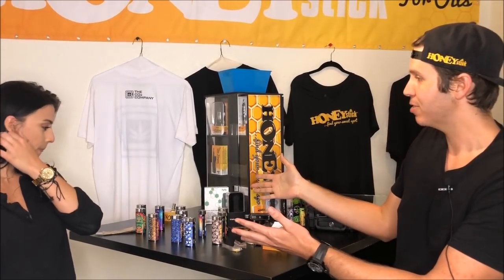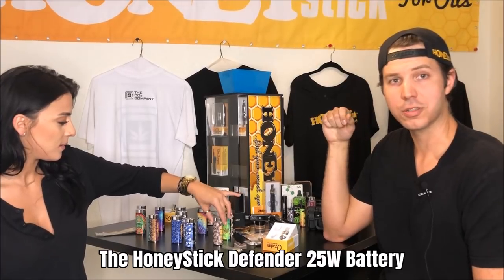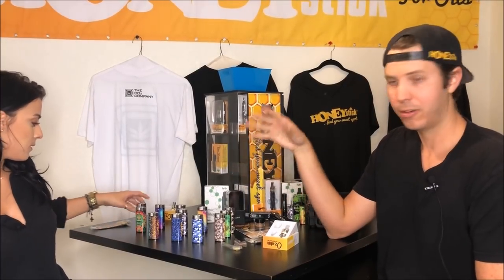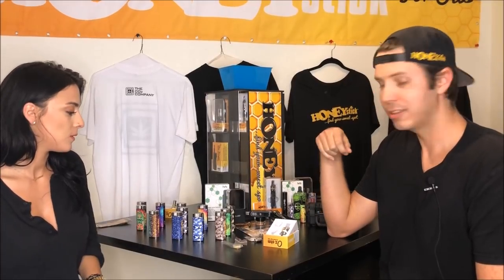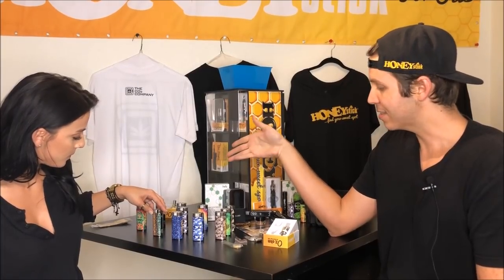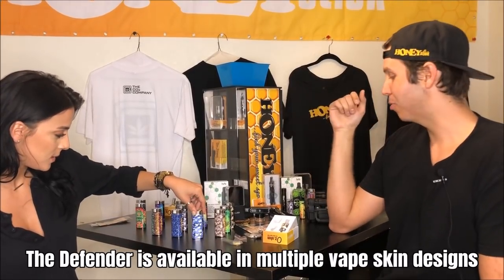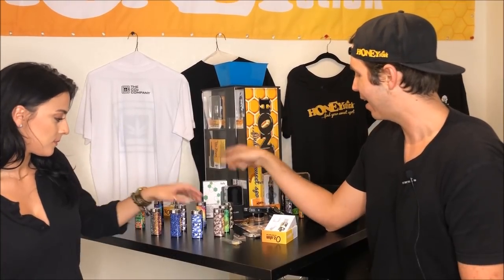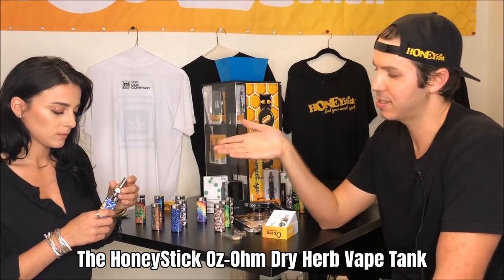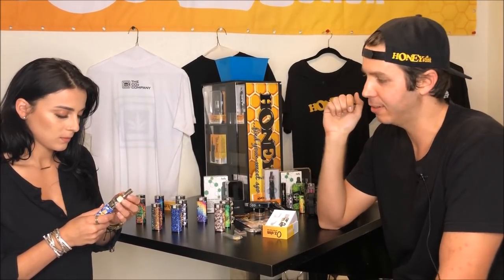So have you seen these batteries? We actually just put them up on the website today. These are part of our little Skunk Works program — we keep a close lid on it, just the product development team. We're actually releasing these today and you're going to use one for your demo. So pick a design that you like. I like this one so far. Blue camo — one of my favorites too. Grab that and grab one of those Ozone Tanks. You're just going to simply screw the tank into the end piece right there because it's a 510 thread like a lot of our other products.